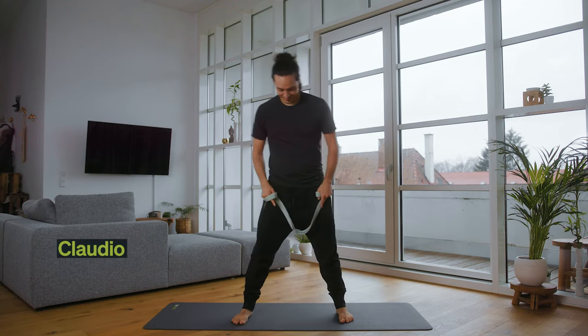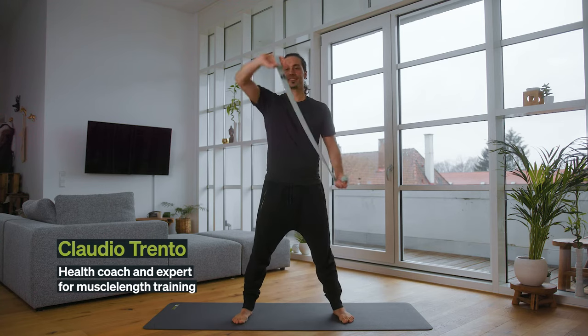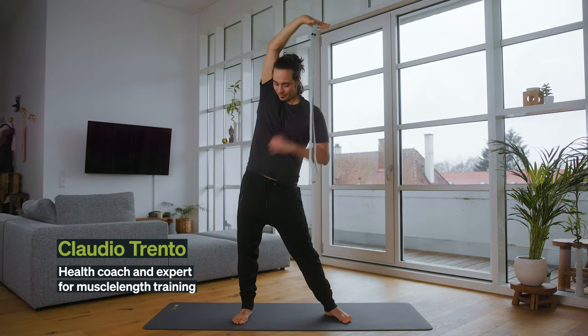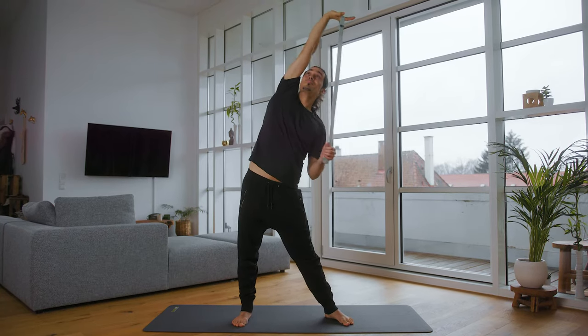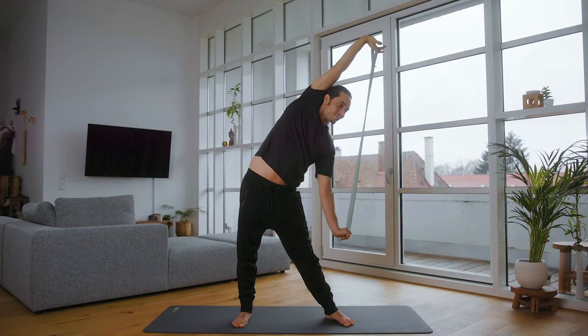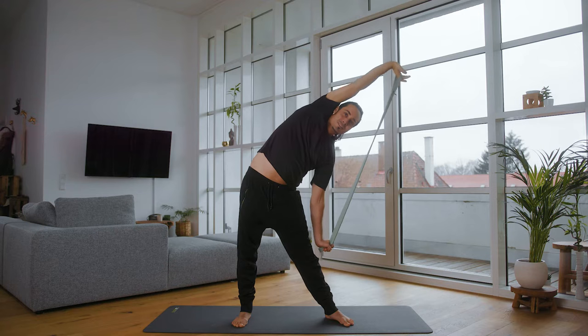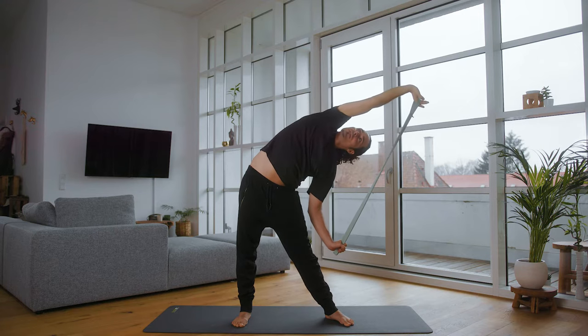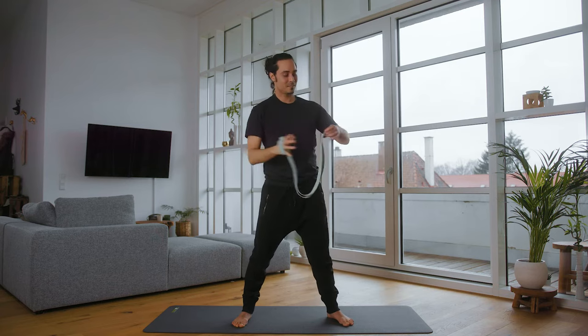First, stand a little bit more like hip width. Hold the right arm to the head, the hip pushes to the right, stretch the right arm and bend into the side for the first time. With the left arm you can vary the pull, and depending on how hard you pull, the more intense this side will become.